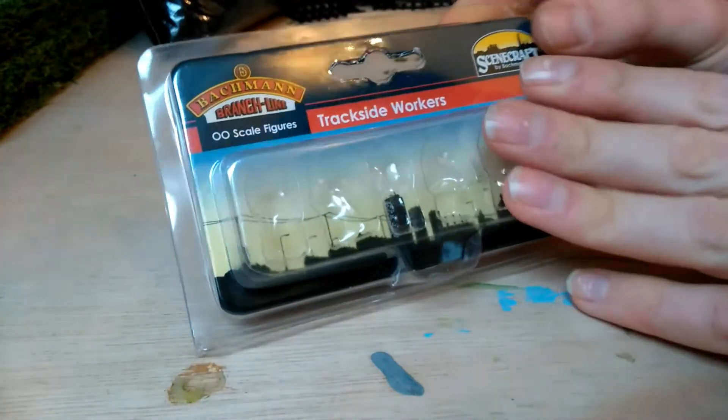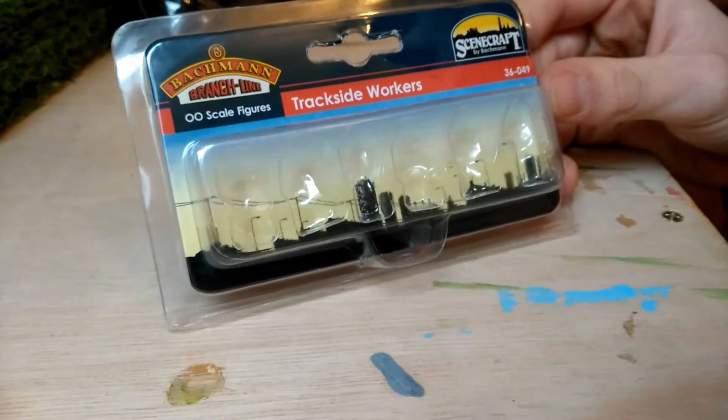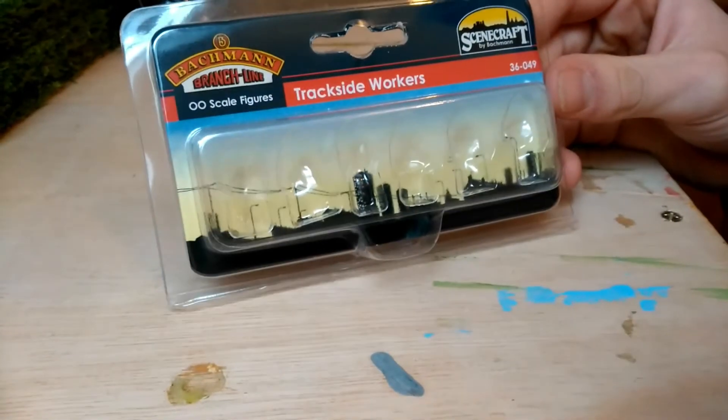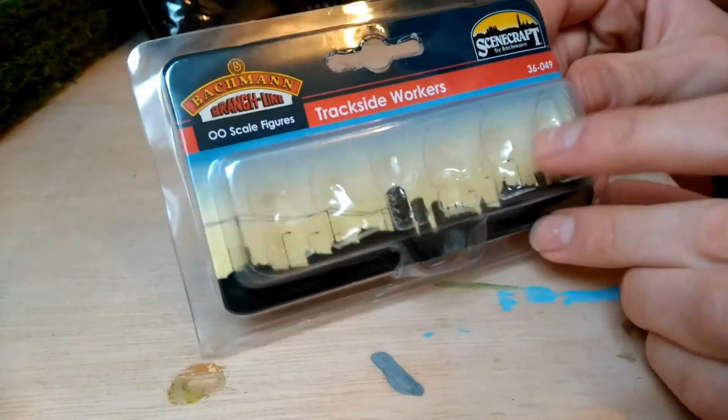Number two is figures. This is an empty pack at the moment because they are on the layout, but adding figures has absolutely transformed the model railway from an uninhabited town to a town to be proud of. I use Bachmann and Hornby figures as they don't need painting.